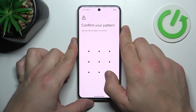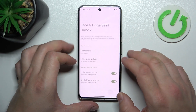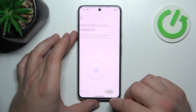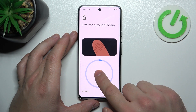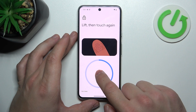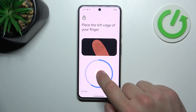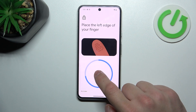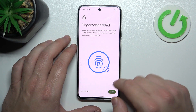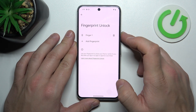In the end, let's select Fingerprint Unlock. And to set it, simply scan your fingerprint on the fingerprint sensor located on the bottom of the screen. Tap the sensor multiple times and each time try to adjust the fingerprint position. Now use your fingerprint to unlock the phone.